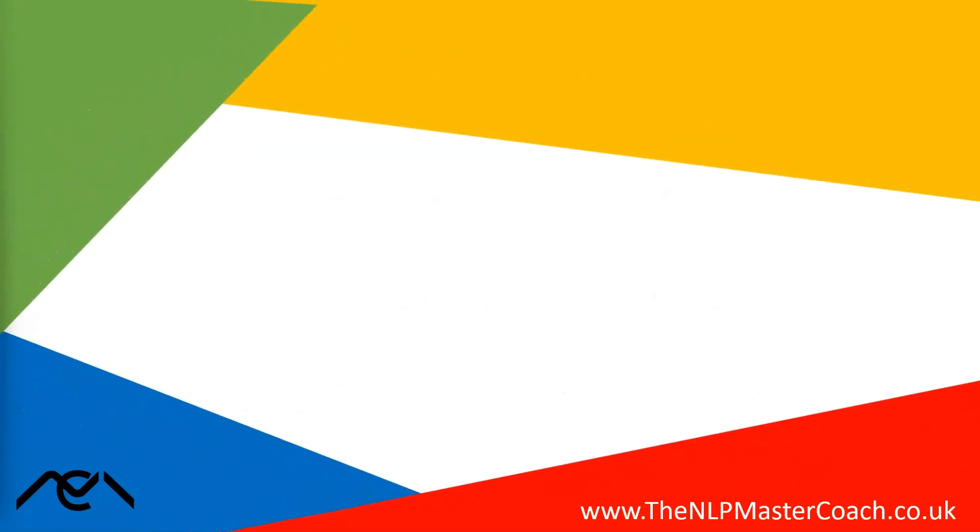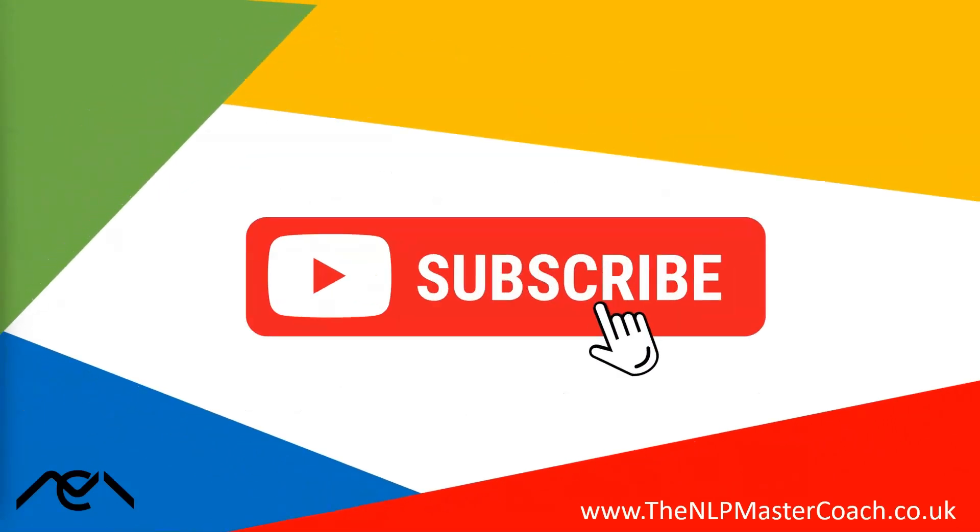Thanks for watching. As ever, please like, share, and subscribe, and until next time, take care.